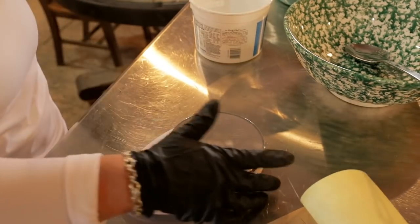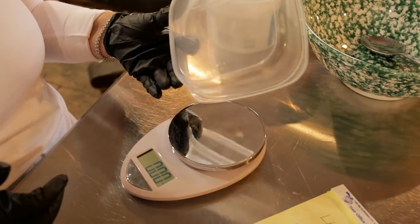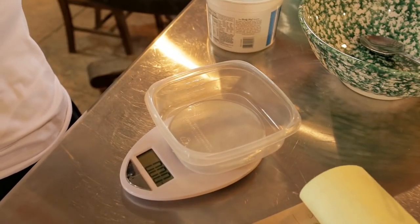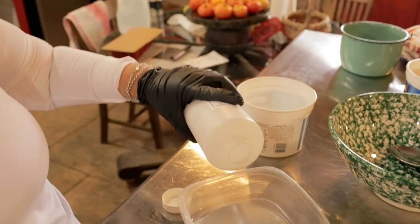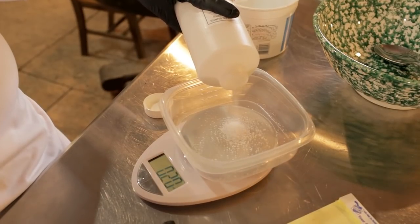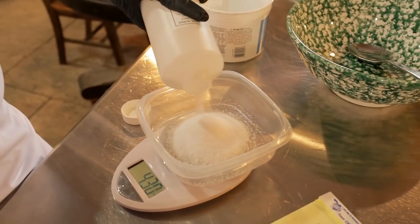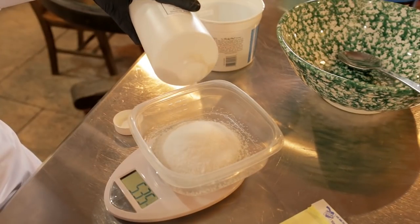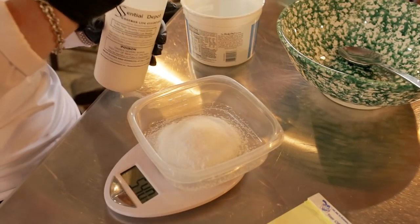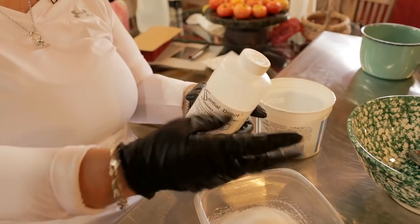The next thing we're going to do is the lye. Put the scale back to zero, and put a plastic container on there — make sure it's plastic; these little disposable plastic containers work perfect. Now I'm going to put my goggles down because I'm going to be opening the lye. I'm going to very carefully and slowly dump the lye in until it reads 5.4 ounces. This is where you need your rubber gloves and your safety goggles — you need to be extra, extra careful.